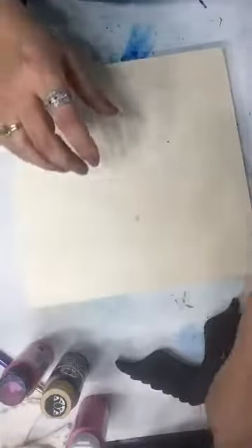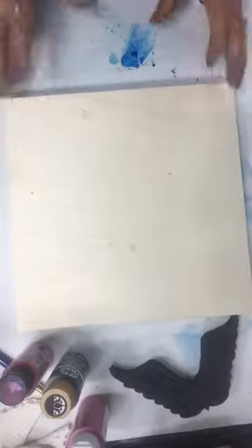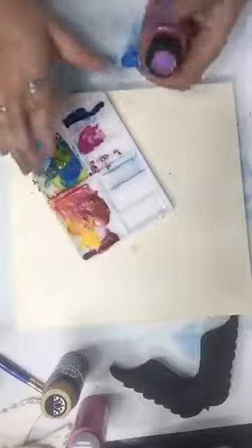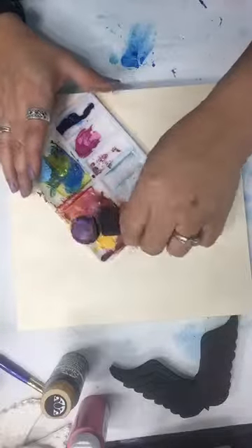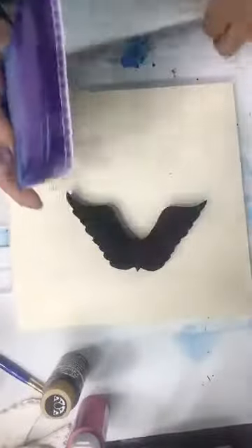So if you guys have any questions as I'm going, if I do miss it I will try to catch it, but sometimes they go by really quickly and I miss it. So no worries. Alright, so we're going to start — let's start with the color shift. Somebody asked me about the art foamy stamp because they come with a stamp buddy and I'll show you what that is really quick. So usually something like this.